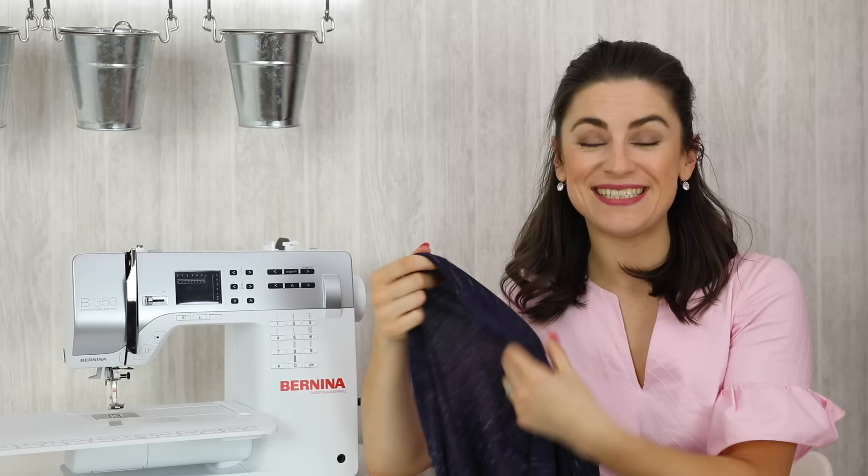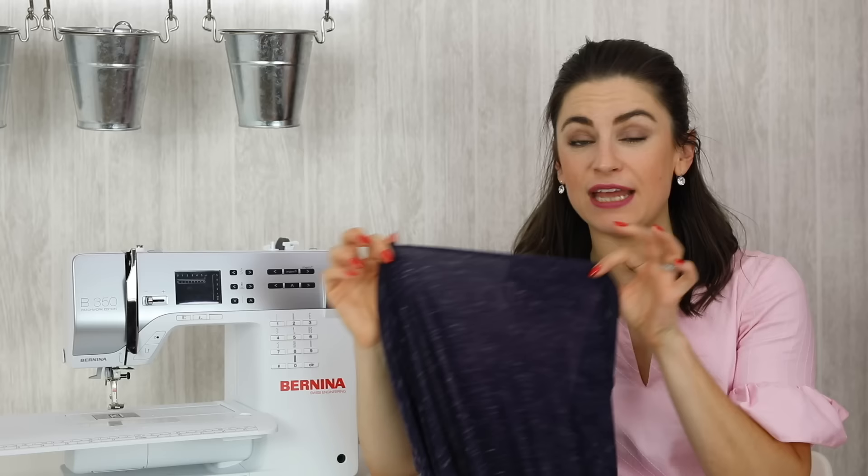Jersey needles come in different sizes, so you do need to select the right size for the correct weight of fabric that you're working with. For this fabric I probably would have gone for a 70-10 or a 75-11. Again, it's all about testing it and checking it.